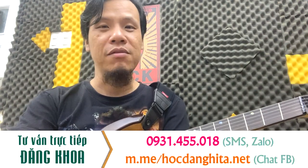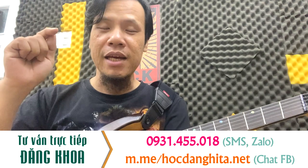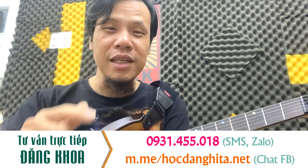Chào các bạn, trong tháng 12 năm 2023, Khoa xin tạo một khuyến mãi đặc biệt dành cho khóa học guitar điện cơ bản và ứng dụng. Giá bình thường là 900 ngàn, bây giờ khuyến mãi xuống chỉ còn 690 ngàn mà thôi.